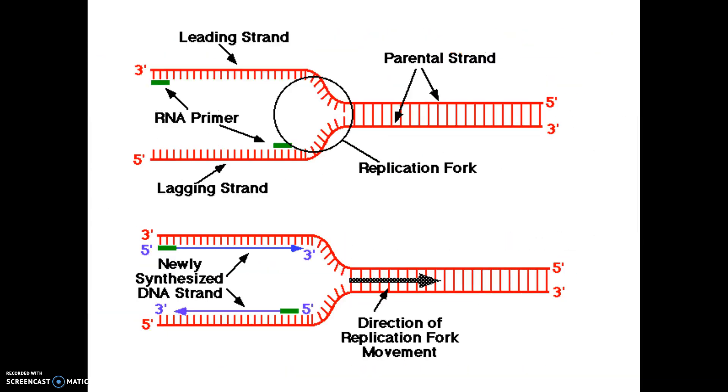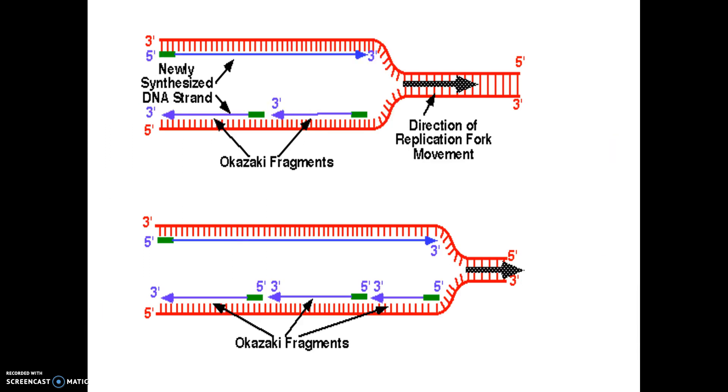Here's the DNA unzipping — this is called the replication fork where it's opening. Here's the primer in green; this is only temporary. In the second picture, one strand is being built toward the replication fork — that's the leading strand. The other one has to be built also five to three, but in chunks. The enzyme polymerase brings in the A's, T's, G's, and C's. Eventually the primers leave, and ligase brings in nucleotides to fill in those gaps so that in the end you have two complete strands.